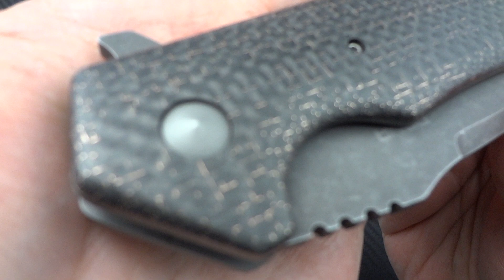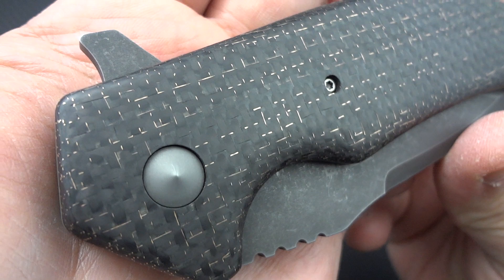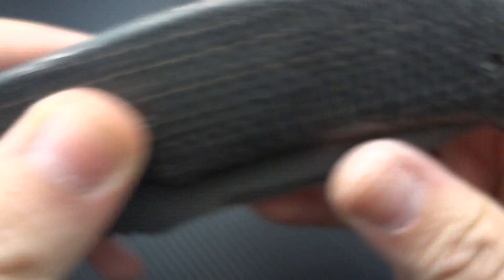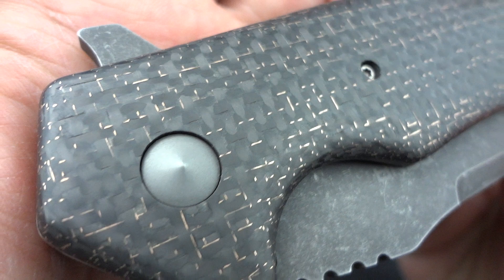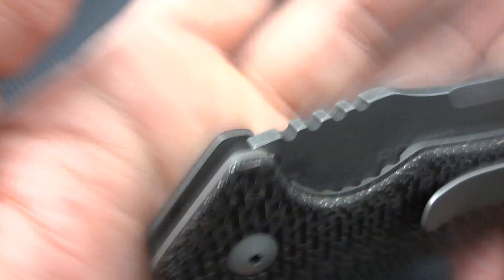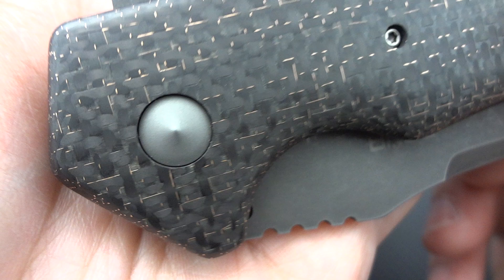Let's take a look at the construction. Both sides have scales — you're getting lightning strike carbon fiber on this particular example. He did a nice job with it; I only found one prickly spot right back there. I love the custom pivot on here — looks really nice, kind of a conical shape coming up. Nothing extreme, just a nice added touch instead of just a Torx head sticking out. There is adjustability on this side.